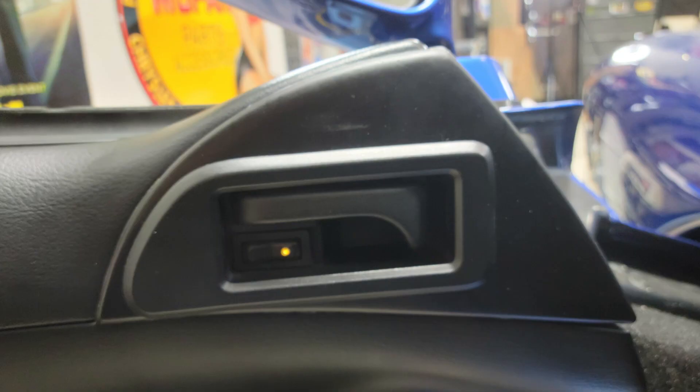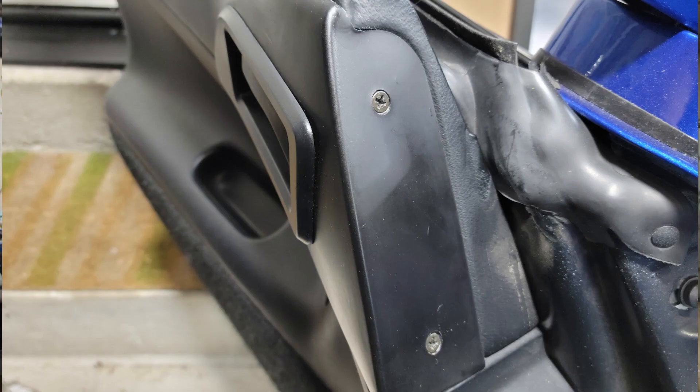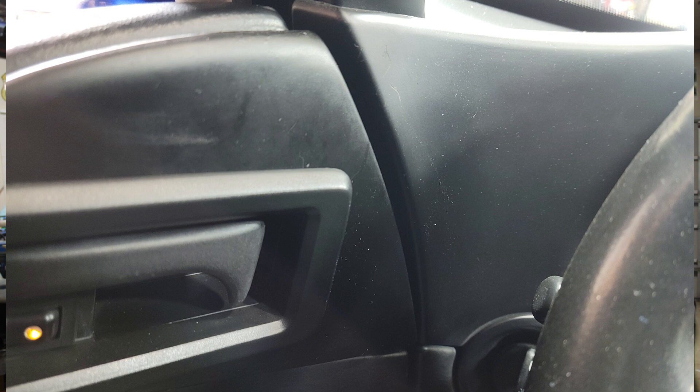The install wasn't too bad. The fit and finish isn't as good as the original part, as you can see in these photos. But it definitely looks a ton better than the scratched up original one that I had in there. And the color match to the dash is actually pretty close. So overall, it's definitely a huge improvement.